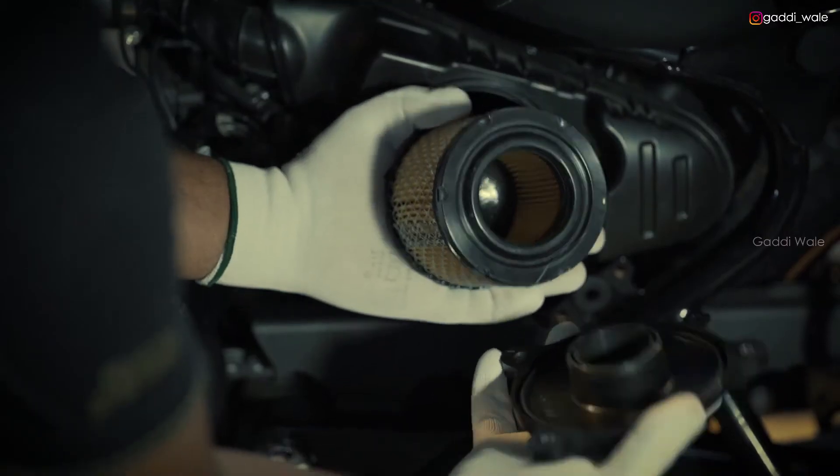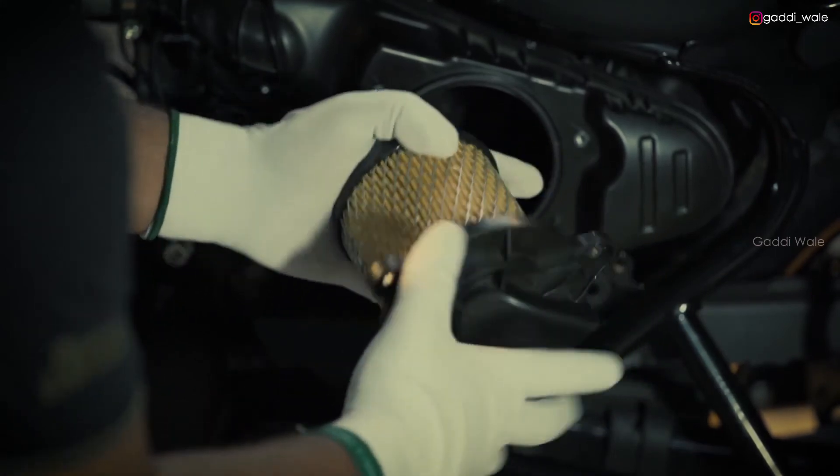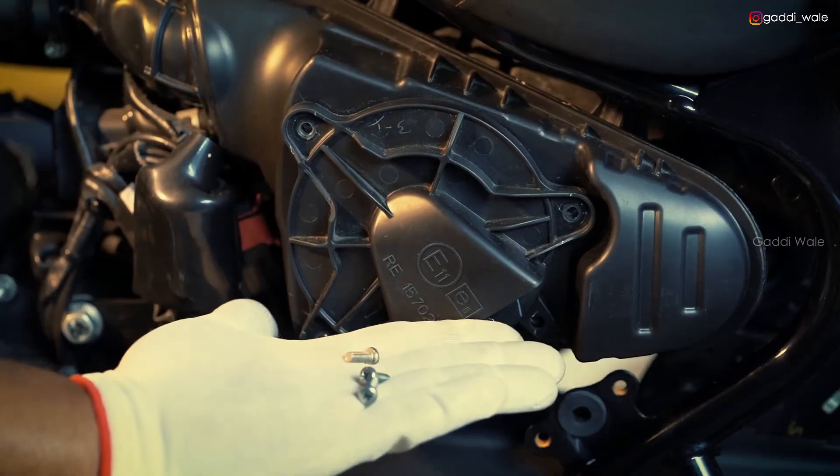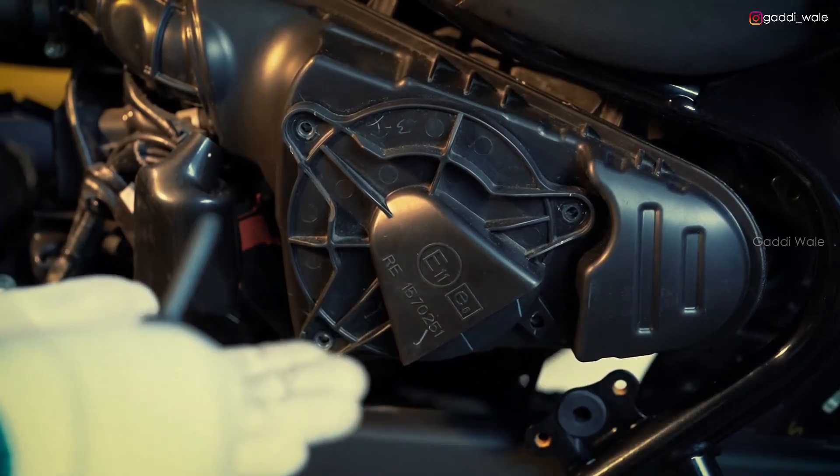Now carefully fix the air filter element into its cover. Insert the entire air filter assembly into its housing and tighten all three screws.